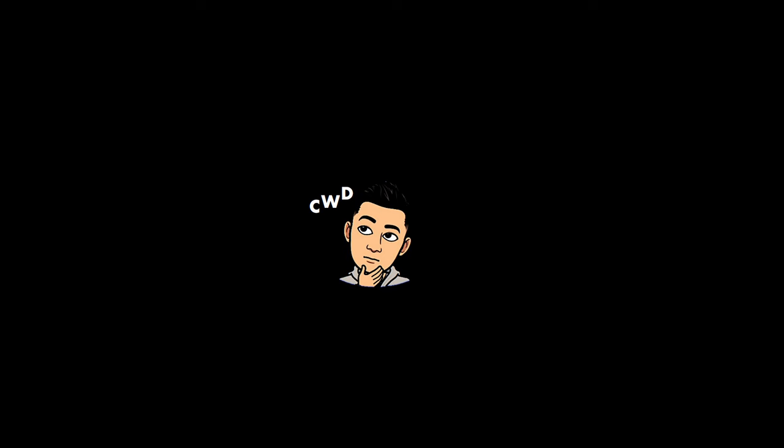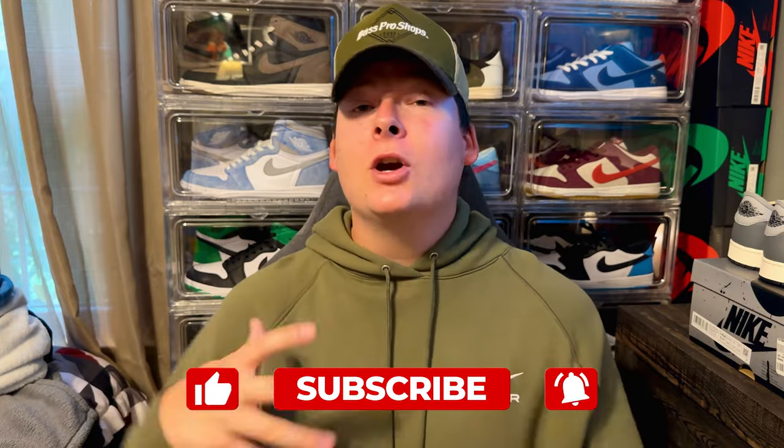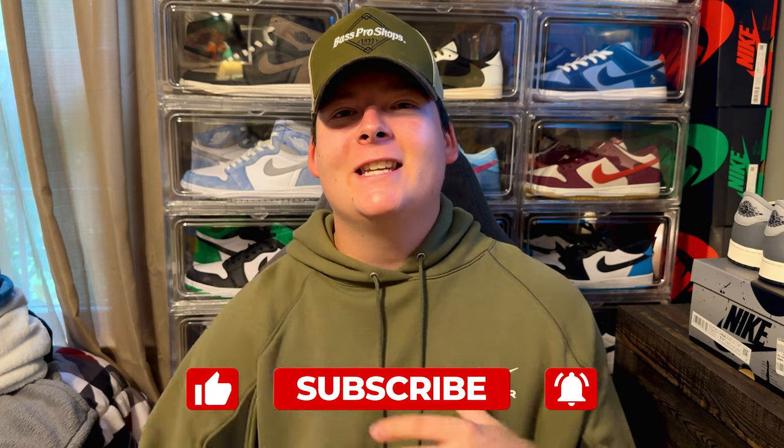Before we get into this unboxing, please smash that thumbs up button — it really does help the channel grow. Also make sure you guys are subscribing, because we are cruising to 1,000 subscribers. We just hit 762 subscribers, so thank you guys so much for the love and support.